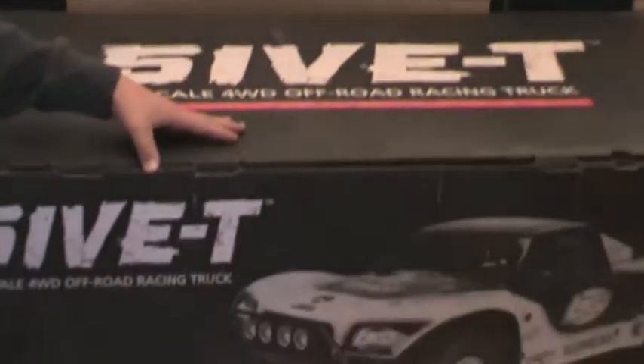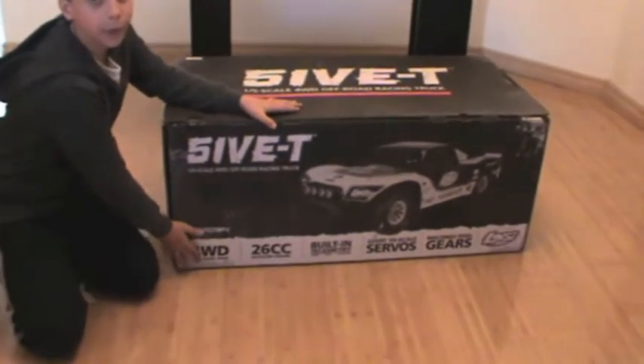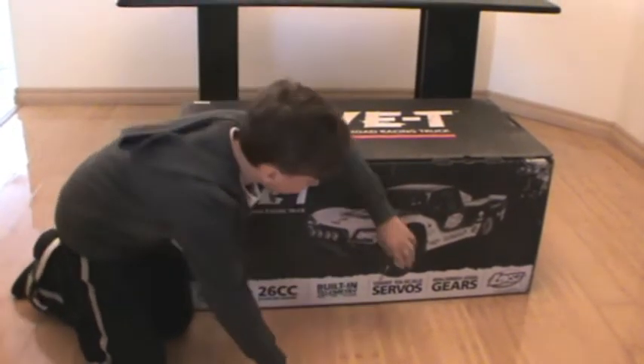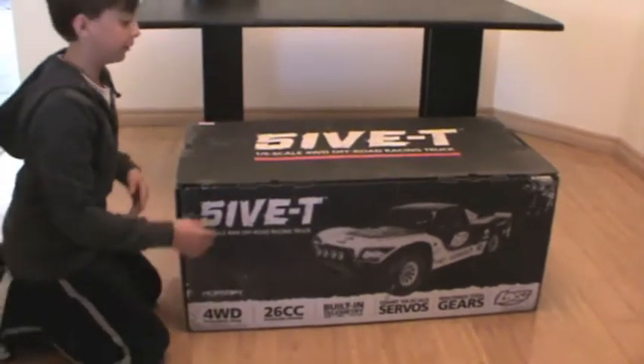First of all we're going to get into the 5T — some tech specs. Obviously it's got 4WD, permanent 4WD, a 26cc gasoline engine, built-in telemetry, giant quarter-scale servos, and all steel gears, so that's very good.